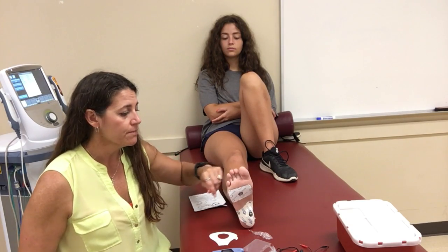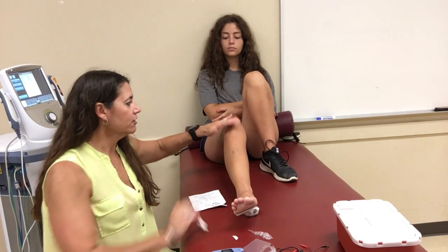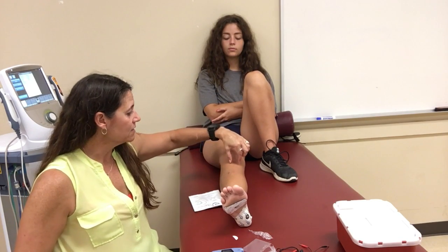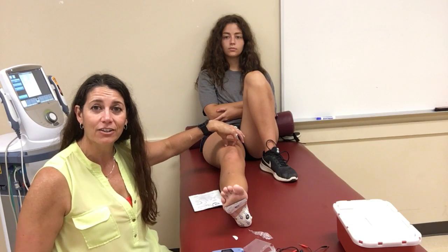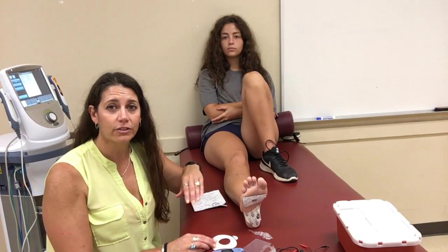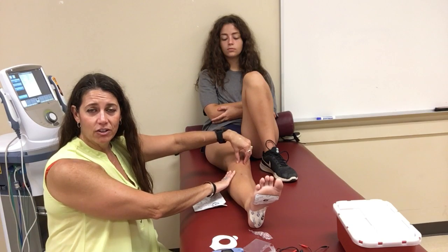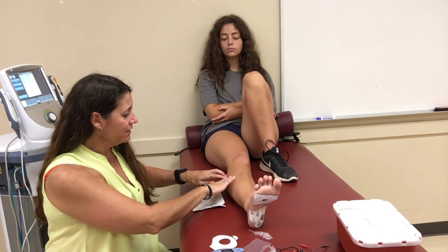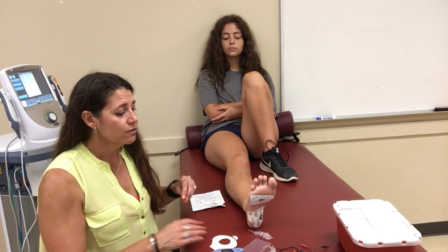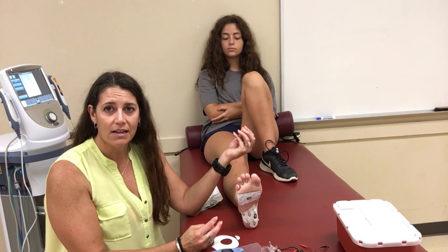For a patellar tendon treatment, you'd place the active pad below the knee and the ground pad above it, so the medicine is pulled through the entire infra- and supra-patellar tendon. If you put the active pad in front and the ground pad on the calf, you're pulling medicine through the anterior lateral compartment — that's not what you want. Think about which tissues are affected and what placement will most effectively draw the drug through them.